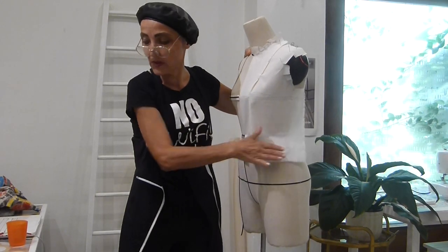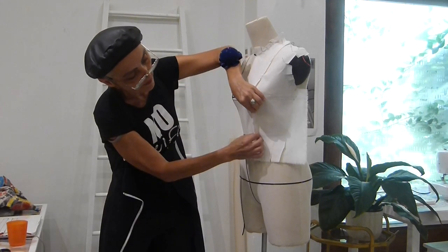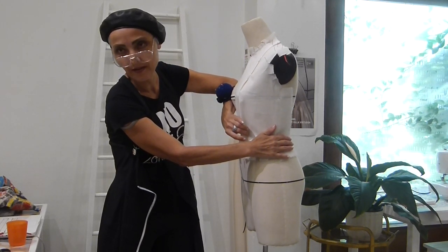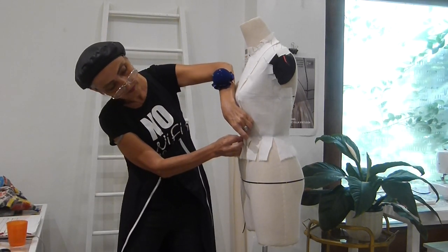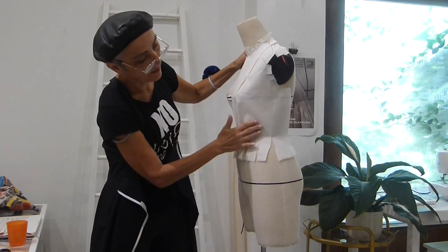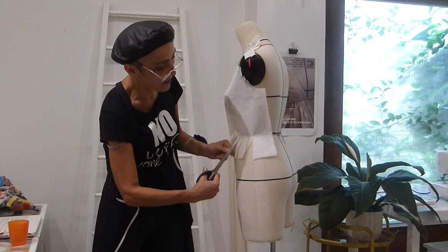And then side seam and the dart — it's also complementary. You can do it simultaneously. You can smooth here and then hold it like this, seeing the intake. Slash, as I said, to almost touch the tape line. So we put it in place.